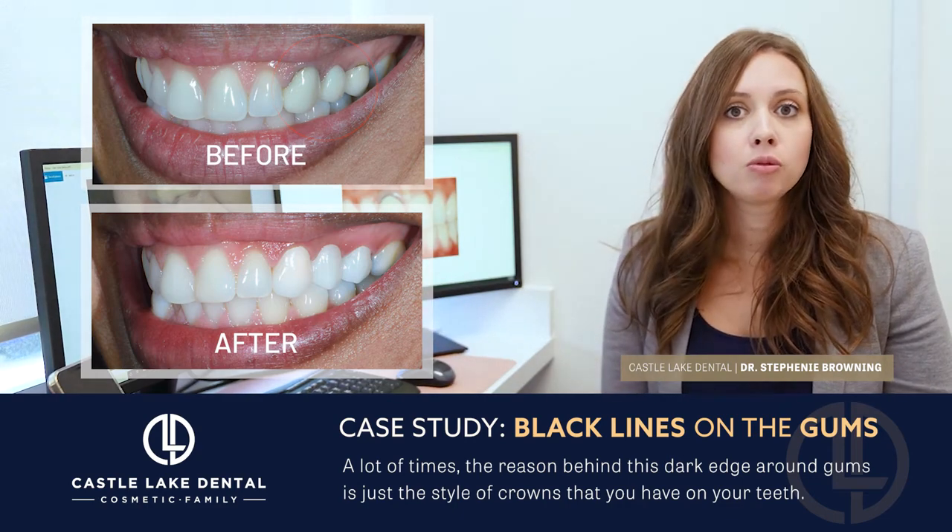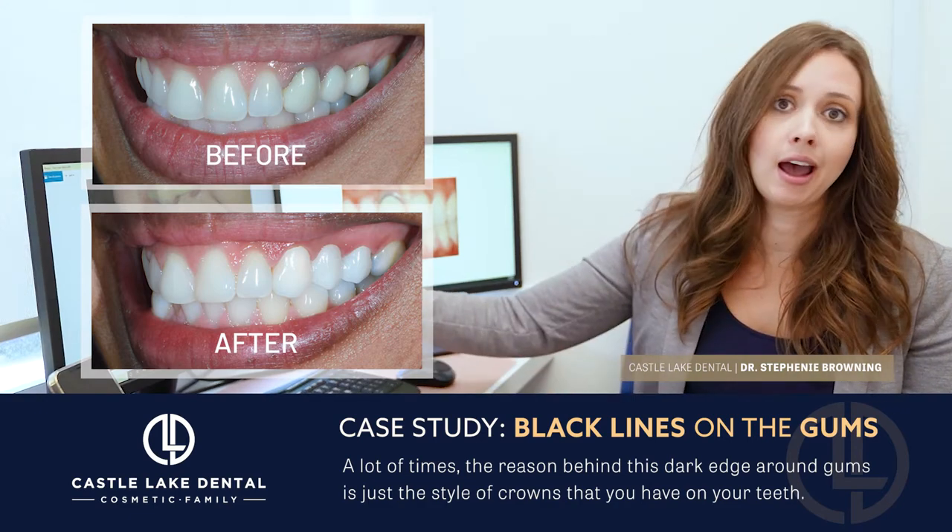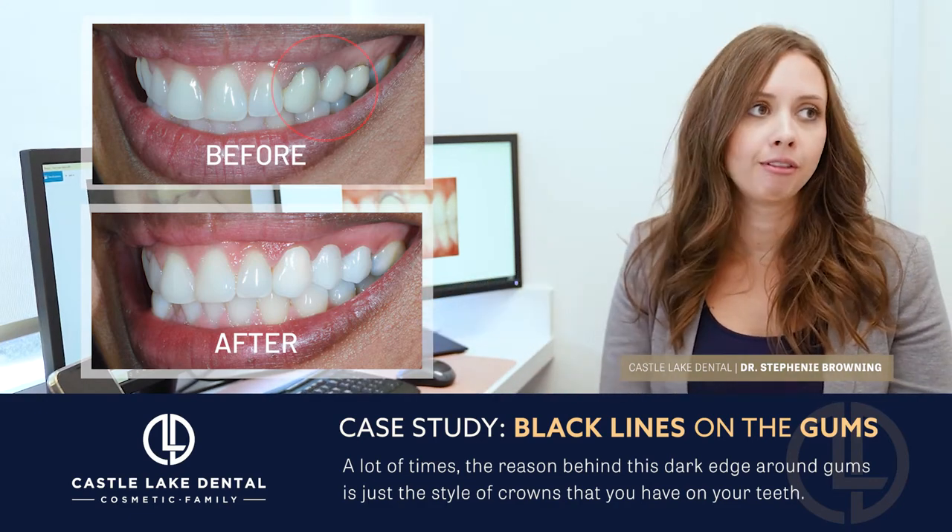As you get older you get a little bit more recession, and then that metal collar starts to show up. So that's a very common reason why we have those black lines around the teeth.